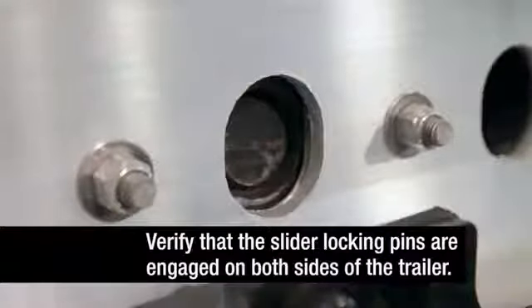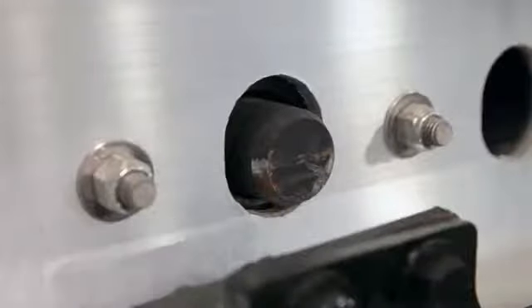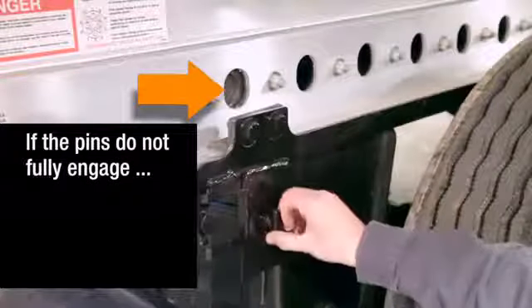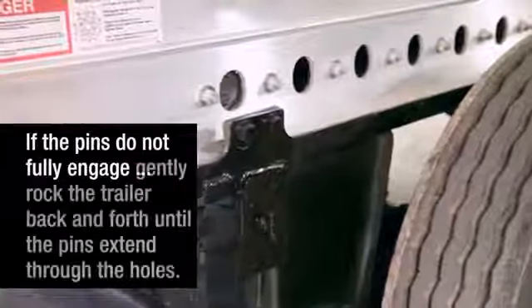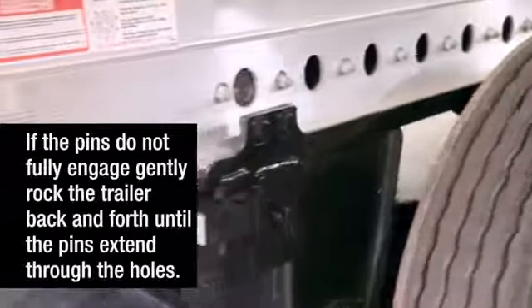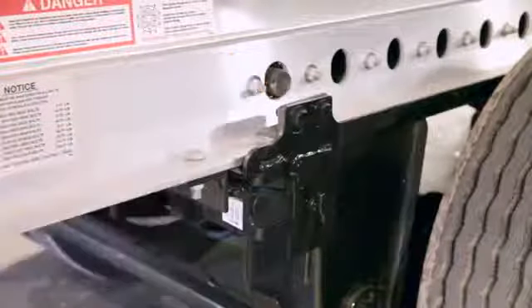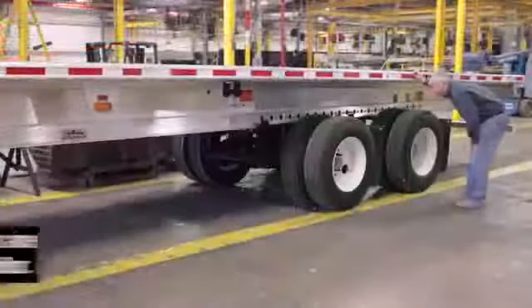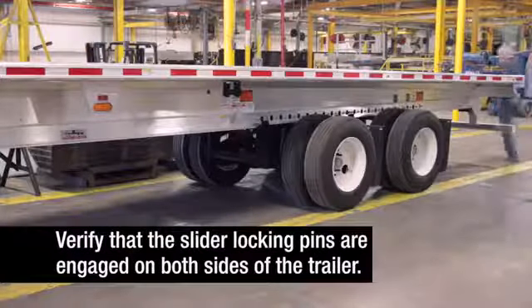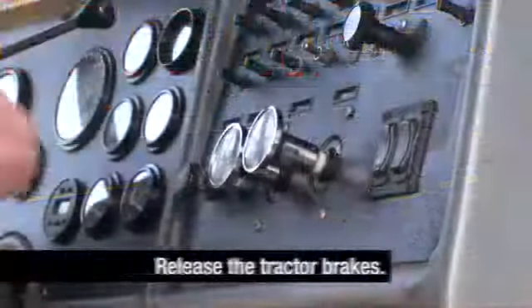Verify that the slider locking pins are engaged on both sides of the trailer. If the pins do not fully engage, gently rock the trailer back and forth until they are fully engaged, extending through the holes. Visually inspect to make sure the slider locking pins are engaged on both sides of the trailer. Then return to the cab and release the tractor parking brakes.